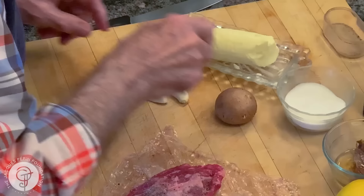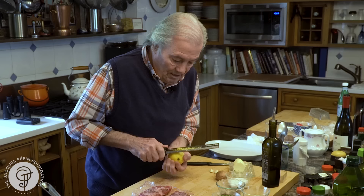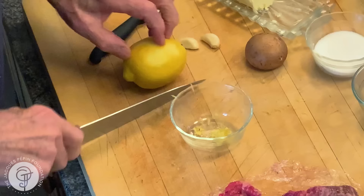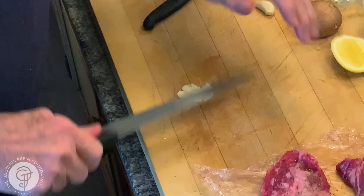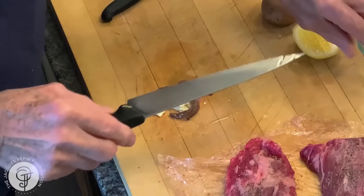I'm going to put maybe a tablespoon of butter in there and a couple of teaspoons of oil. I'm going to do some lemon rind — I have it here — which I'm going to put in there, along with a little piece of lemon that I'm going to squeeze on it at the end. I have garlic here, two small cloves of garlic, and a couple of anchovy filets that I'm going to chop with the garlic.